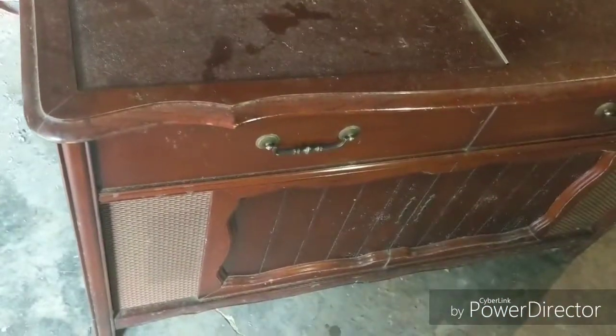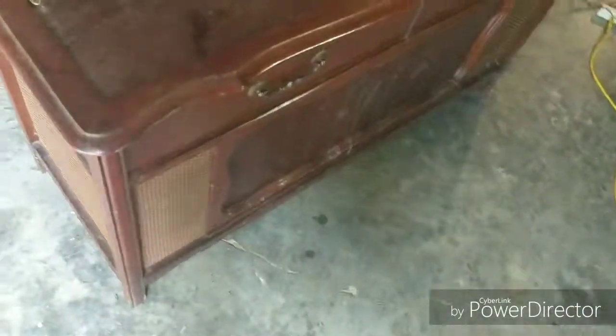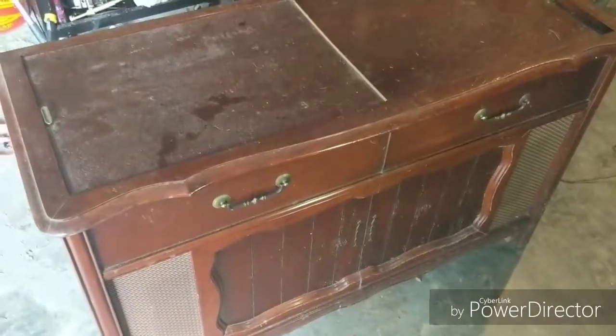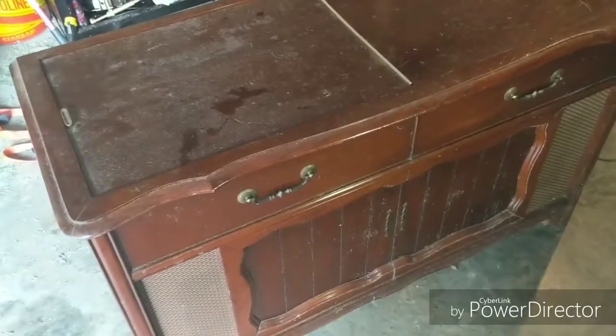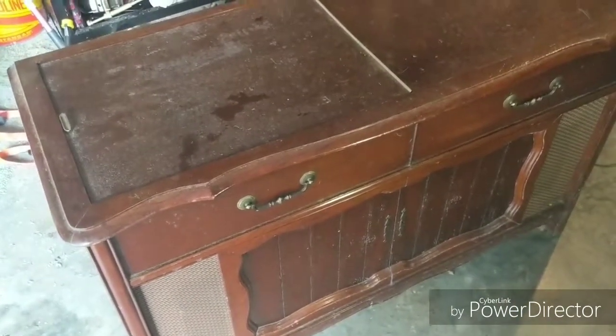I picked up this Magnavox for 20 bucks. The purpose of this video is a startup video — just to see how it works. I'm going to post it to the Facebook group, the Magnavox Console Stereo Enthusiasts group, and on YouTube as well. Very knowledgeable people there if you happen to pick one of these up. This is my second one and I love the other one — it's a '62.